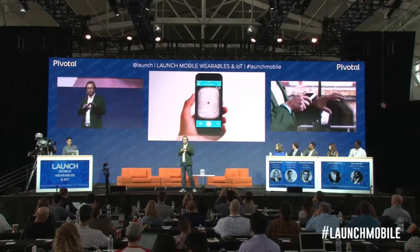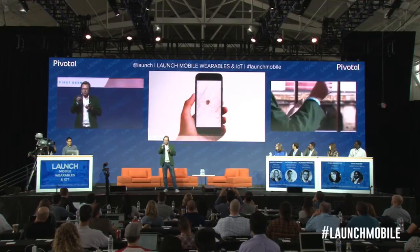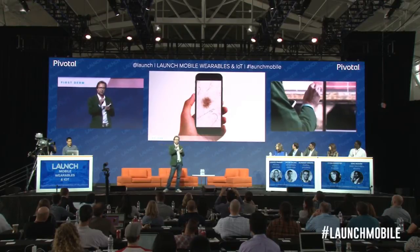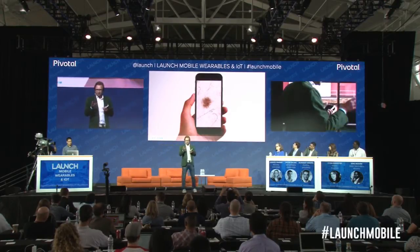If you have a look at the picture here, you can even pinch it and zoom in. The network which you can see now is what the dermatologist wants to see in order to determine if it's skin cancer or not.